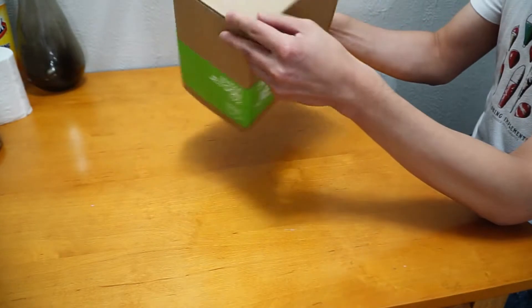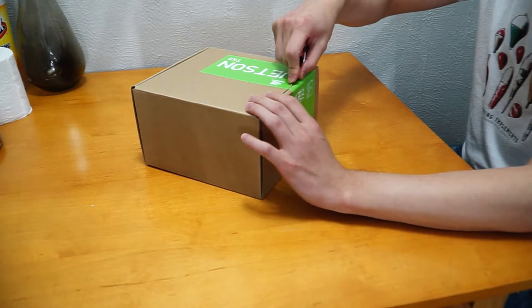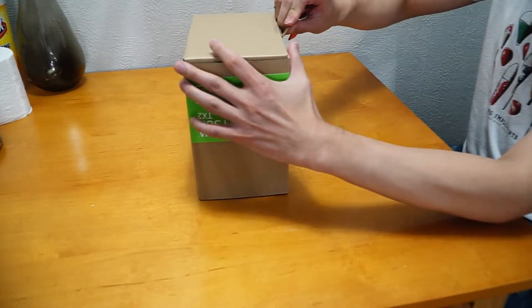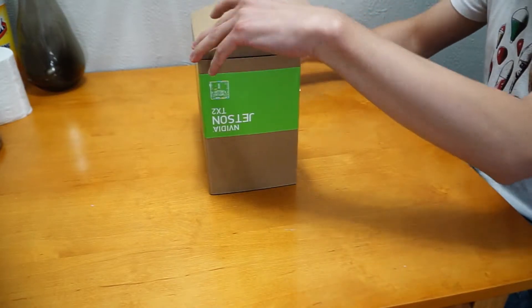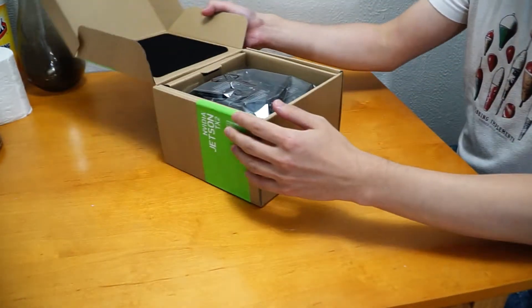This is quite a bit heavier than I thought. So let's open this up. Alright, let's look at the Jetson TX2 itself.